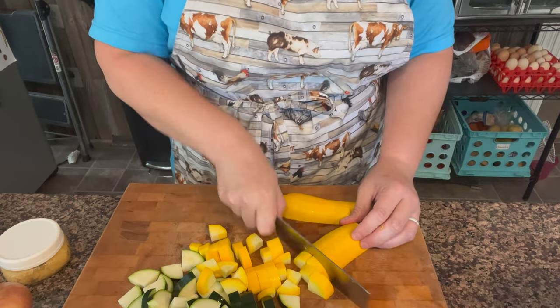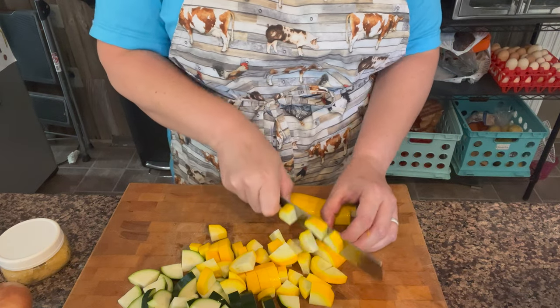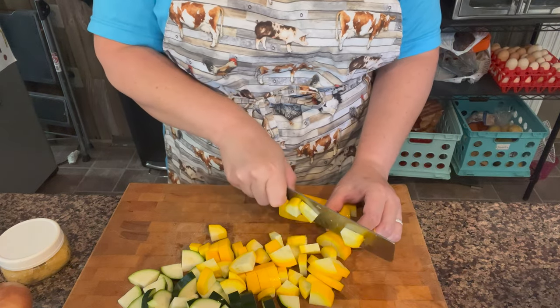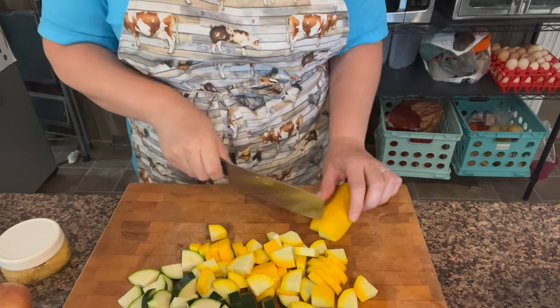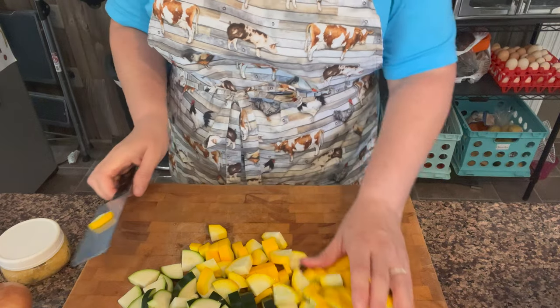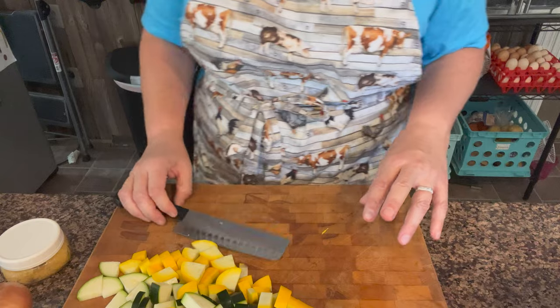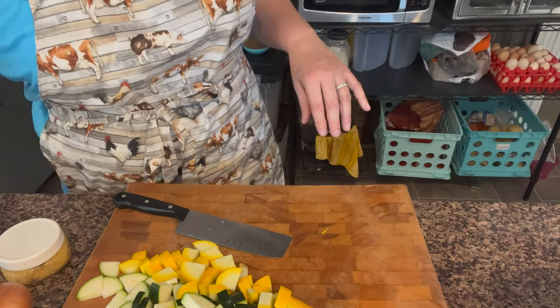I didn't plant any zucchini in the spring — I planted it in July. So I'm just now harvesting mine and I don't have any squash bugs, which is nice. I've never had them on my squash before because I always grow them later instead of in the spring.